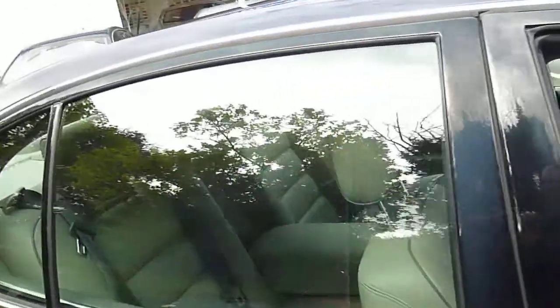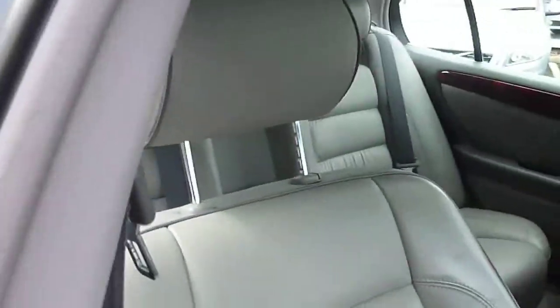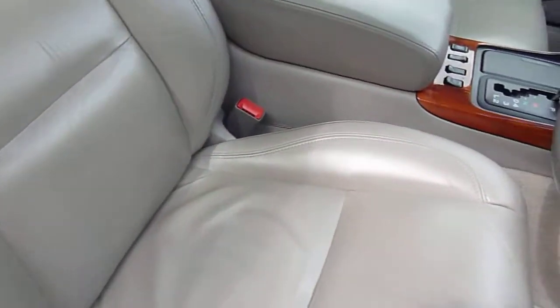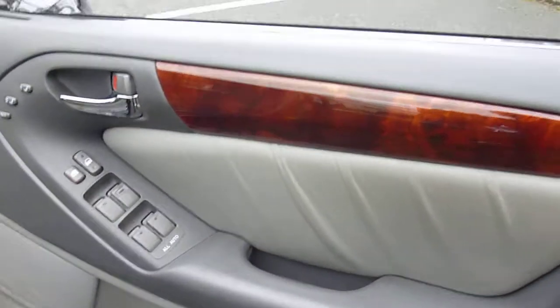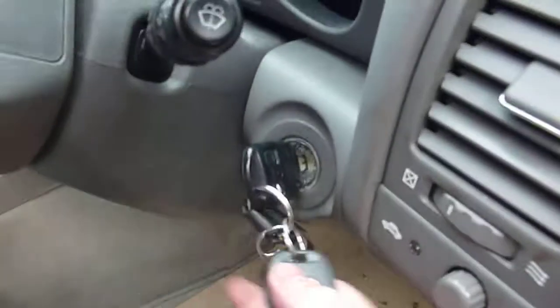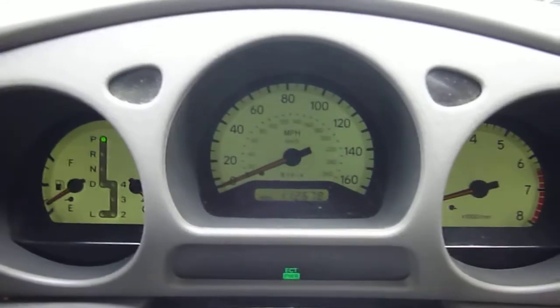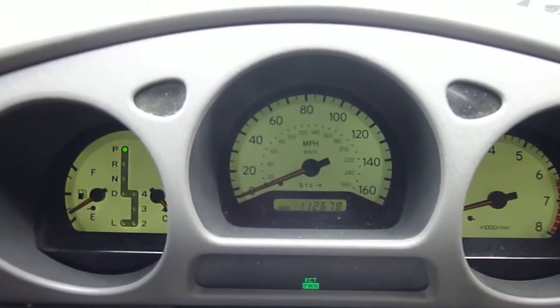Let's show you inside the car now. Lovely grey leather seat — that's in immaculate condition. You wouldn't have thought it's a 1998 car kept like that. Door card combination with a bit of wood trim. It's still got both keys and a spare key. Just going to start the engine up — sounds well. Lovely dashboard, 112,678 is the mileage. Just admire that dashboard — a 1998 car looking like that.